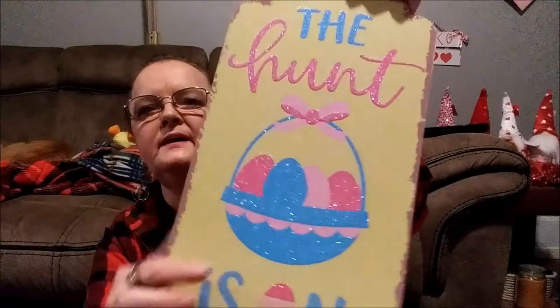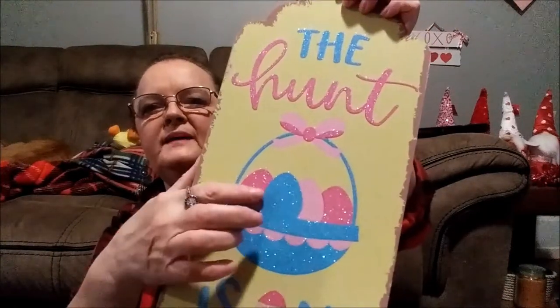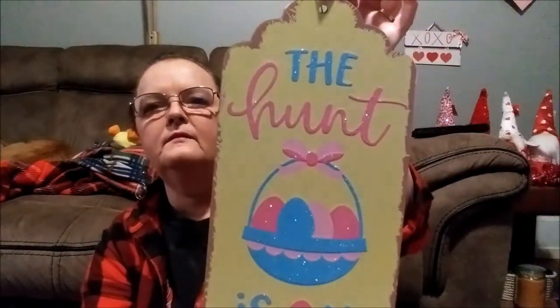Then I have — I've seen these before — 'The Hunt Is On,' and there is a glittered Easter basket with Easter eggs. Again, you can use these on a wreath, on the wall as-is. You can even just lean it on a table and let it lean back into your lamp or something, or you could flip it around and create your own DIY.